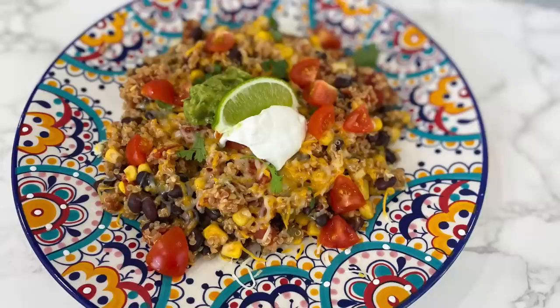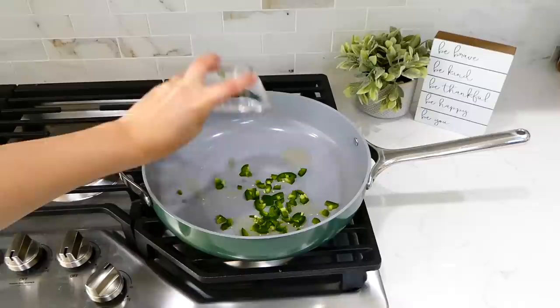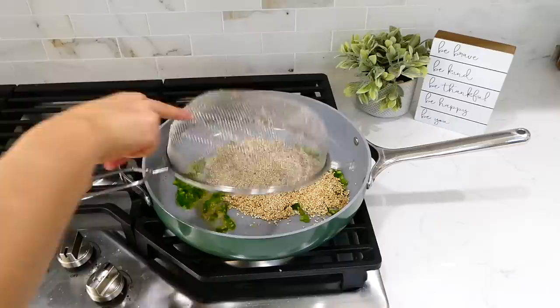This one is our meatless meal — we're making this one-pot Mexican quinoa and veggies dish. To the pan on my stove I added a tablespoon of olive oil, and once it was hot I tossed in one diced jalapeño and a tablespoon of minced garlic. I let this cook together for about a minute. If you're not a fan of jalapeño, you could substitute bell pepper or onion, or just leave it out.